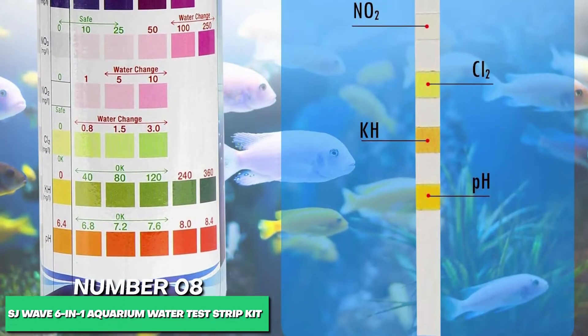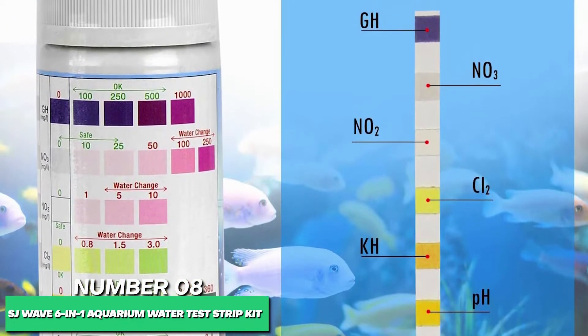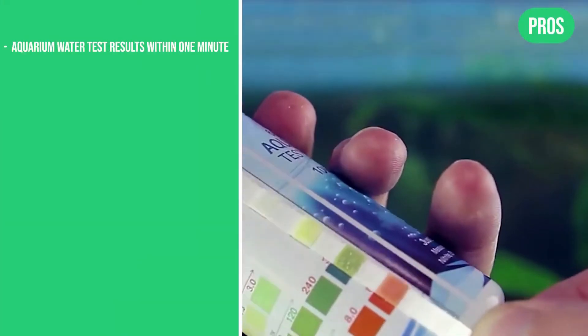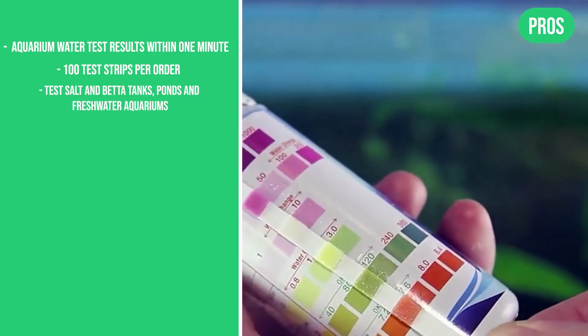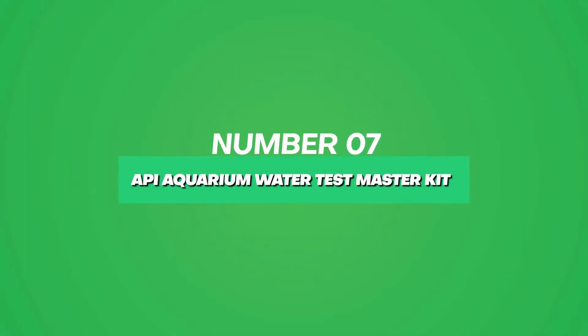The SJWave's detailed color chart can help you detect even the lowest levels of impurities, foreign substances, and even those plaguing invisible water issues you can't see circling your aquatic pets. The pros are: aquarium water test results within 1 minute, 100 test strips per order, and ability to test salt in beta tanks, ponds, and freshwater aquariums. The cons are: test strips have a 3-month shelf life. Next, at number 7, the best comprehensive aquarium test kit is the API Aquarium Water Test Master Kit.